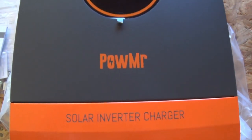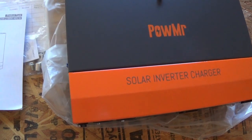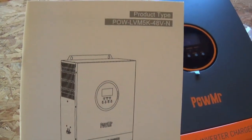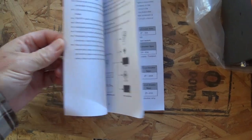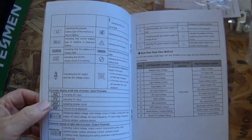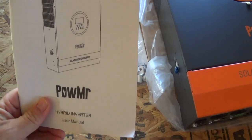This is a 5000-watt unit — Power Mister, Pow Mister, whatever you call it. Let me show you the basic handbook. It's got a lot of good stuff. I like that it gives you an idea of the size of wire to use. It looks fairly simple with a lot of information about what all the icons on the screen mean.